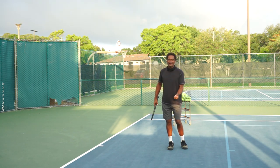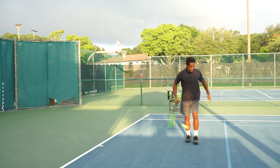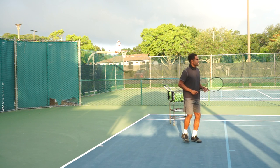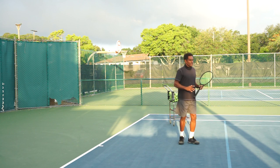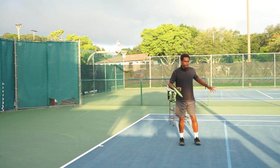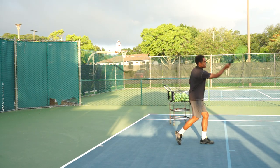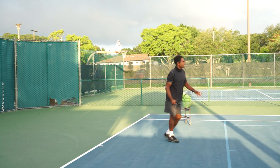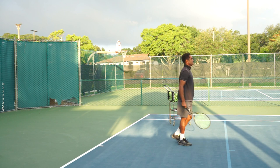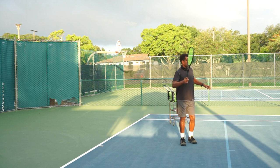I see this time and again where people are hitting the ball late. The ball is coming from the ball machine here — as you can see, I'm clearly late by turning my body sideways. Because of that I can't swing properly. A better option is to just stand here, lunge, and take the ball forward. Now I'm taking the ball on the rise and having success because I'm not turning my body sideways.